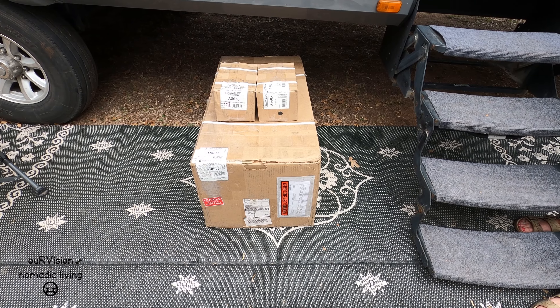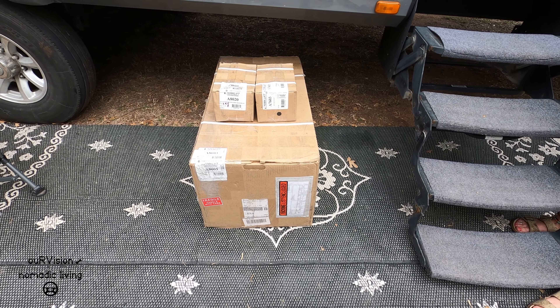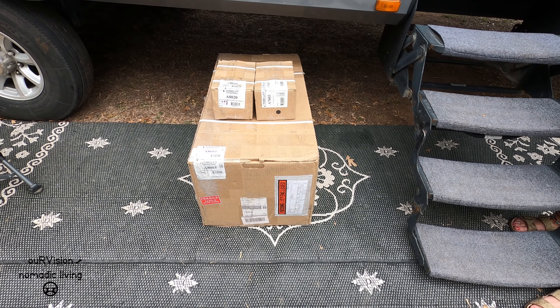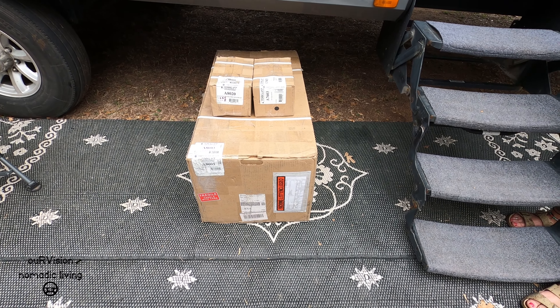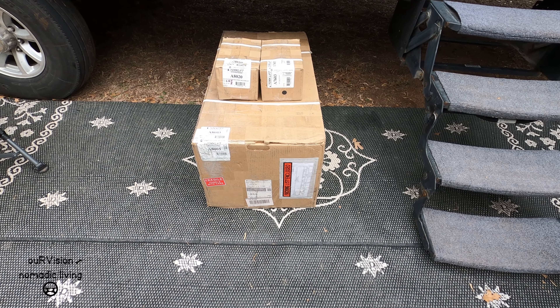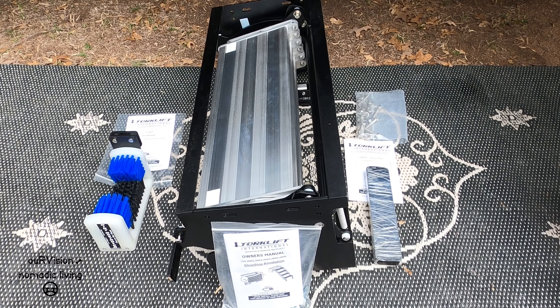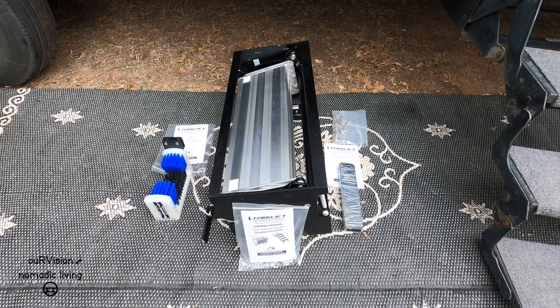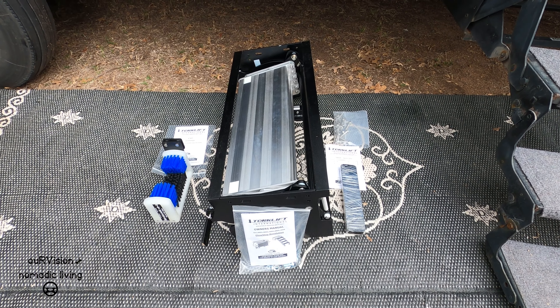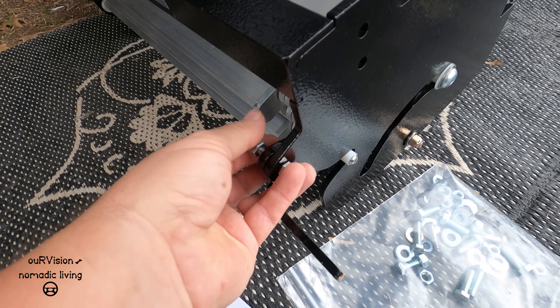What you're seeing in these three boxes is the new step assembly, along with a shim kit and a dirt destroyer — which means we can get rid of our little shoe scrubber that we've been carrying around for years, and lose a little bit of weight there as well. So let's see what's in these boxes!